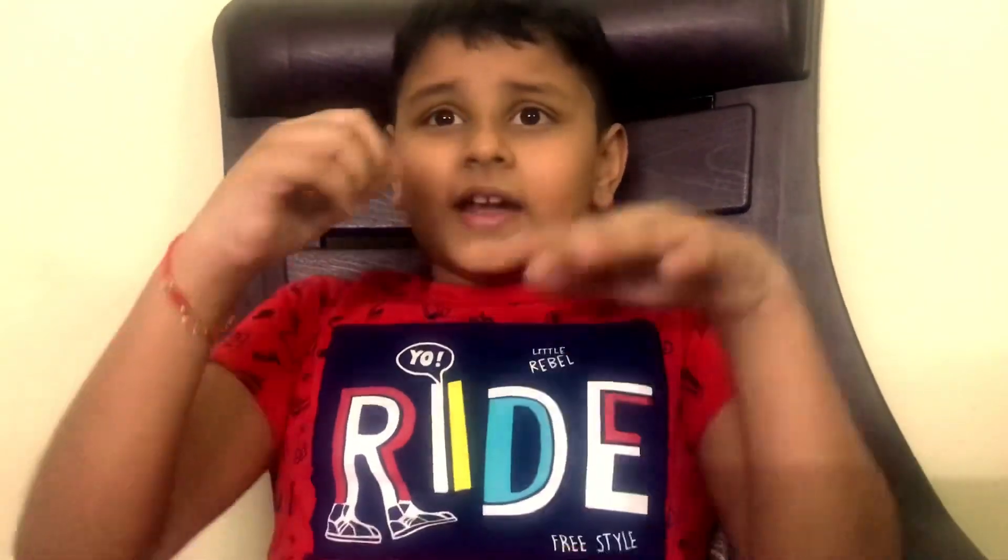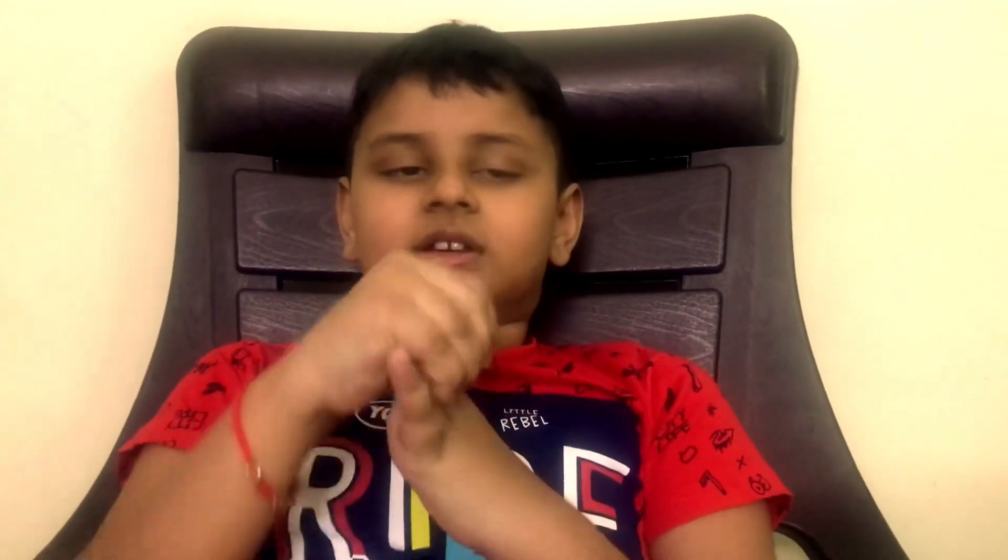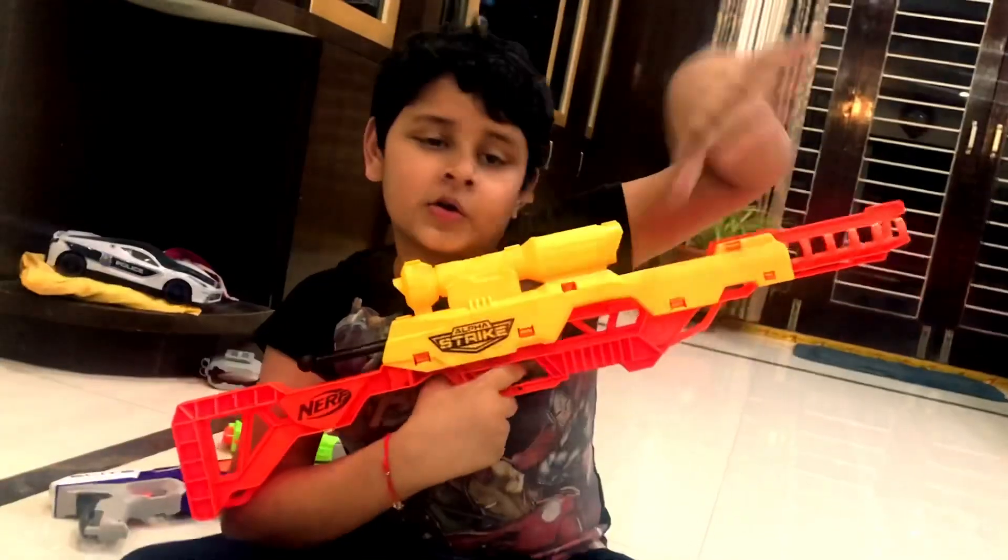Hi guys, welcome back to my channel Akshay videos. In the last episode I showed you three guns out of my six guns, and today I'm going to show you the three guns I didn't show you in the last episode. I'll give the links in the top of the last video and give the gun links in the description.